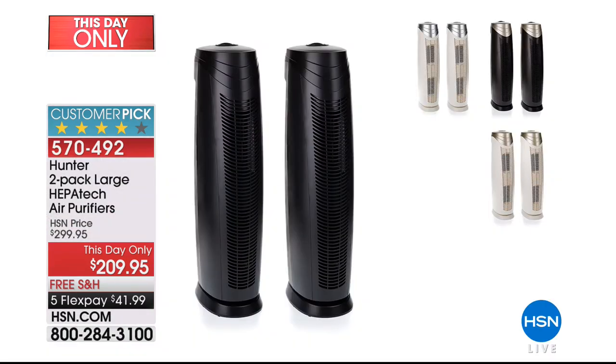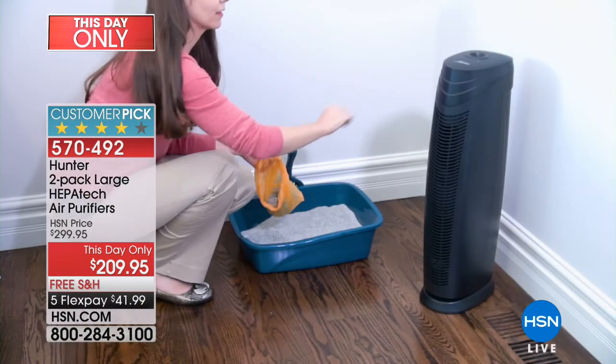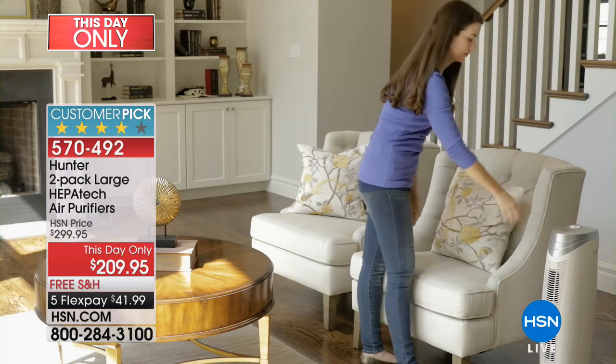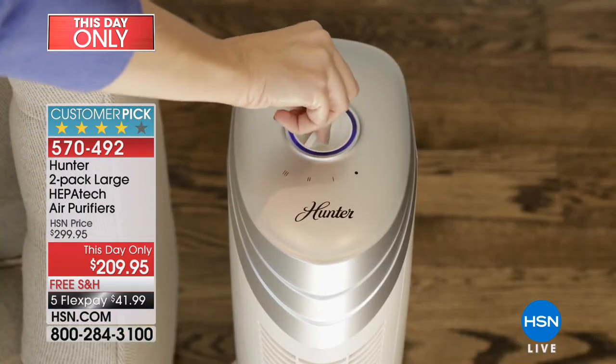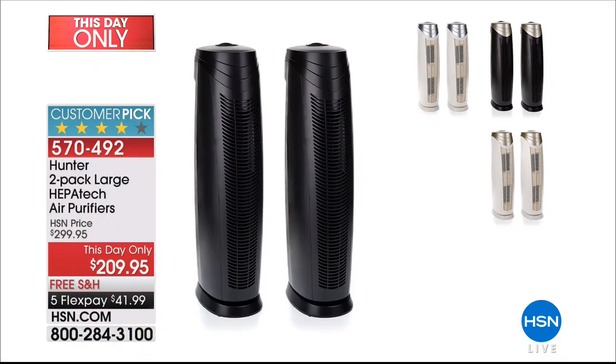Coming up, we're going to be offering our Hunter two-pack of HEPATech Air Purifiers. I met with our guest Tracy Rosa, and we spoke about why these air purifiers are different. In a nutshell, these have what they call viral silver technology built in — going to be different from most air purifiers out there. If you are a sufferer of allergies or really want to target odors in your home, this is the set of two you'll want to take advantage of. Two choices: set of two in black or set of two in white, at a special price of $209.95.